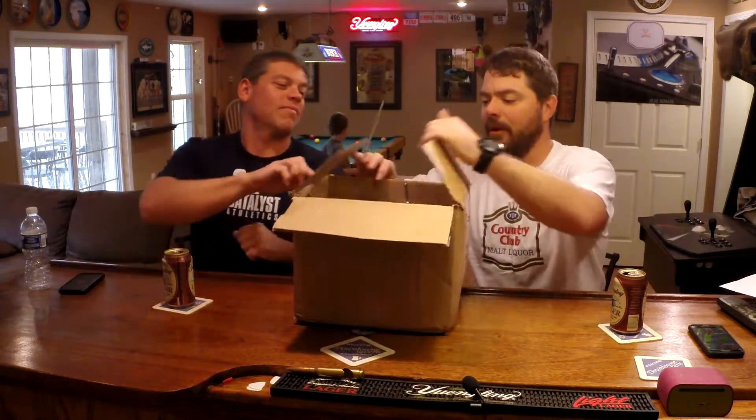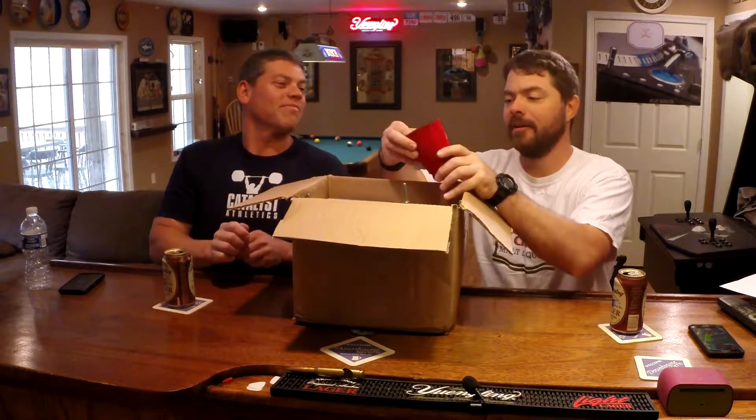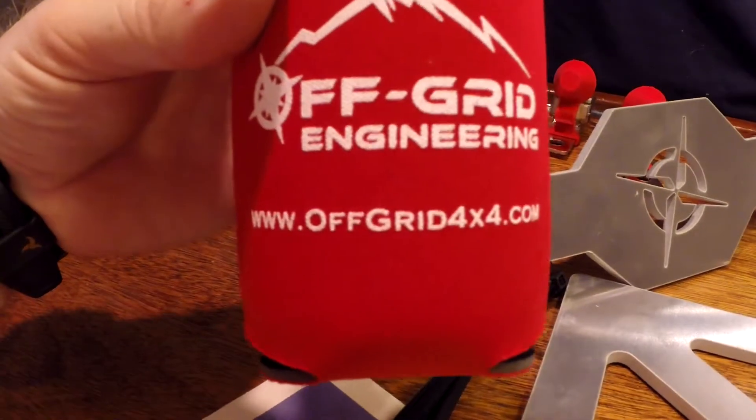We already got it cut open here. We're going to crank this open and the very first thing I notice on the top is this really sweet Off Grid Engineering koozie. So go ahead and put my cold frosty beverage in here.